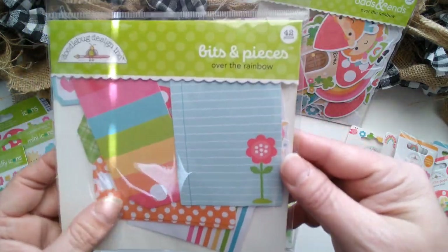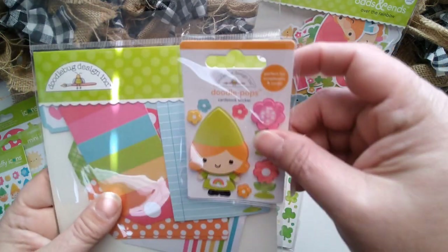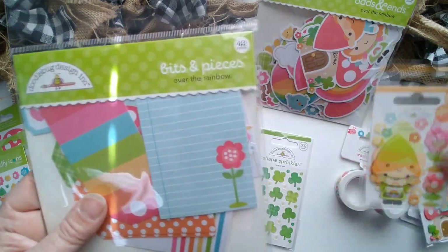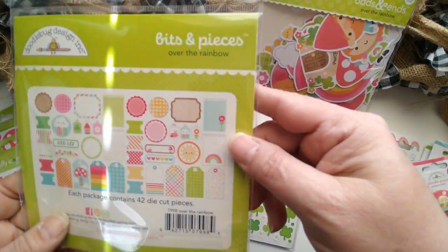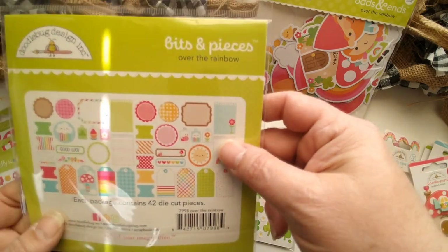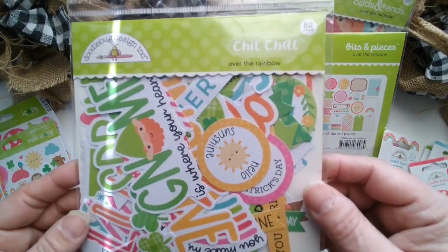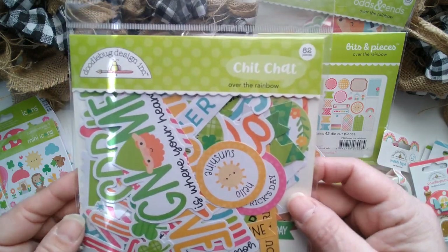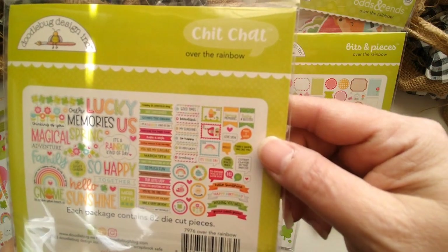They're good for adding journaling. You could put one of these little Doodle Pops on one of those. See on here — the complete set. Chit Chants — 82 pieces in here. Look at all those. So fun.